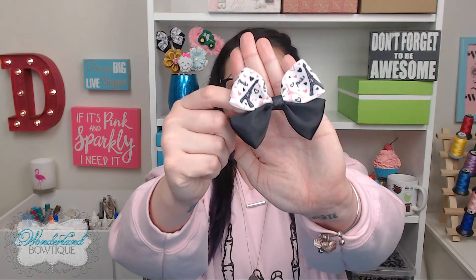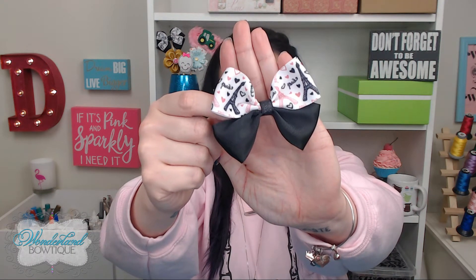Welcome back makers, and congratulations on making your two-colorway large basic bow. That wasn't hard, right? Whether you followed along or already knew what you were doing from lesson three, how cute is this? It's a nice way to mix up your patterns and styles. I try to stay away from characters and anything that might involve copyright infringement on these videos, so you'll see a lot of basics and basic colors. But it's nice to mix it up and use something like this Paris theme.